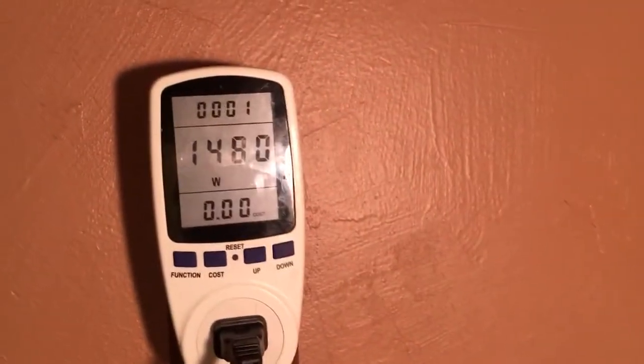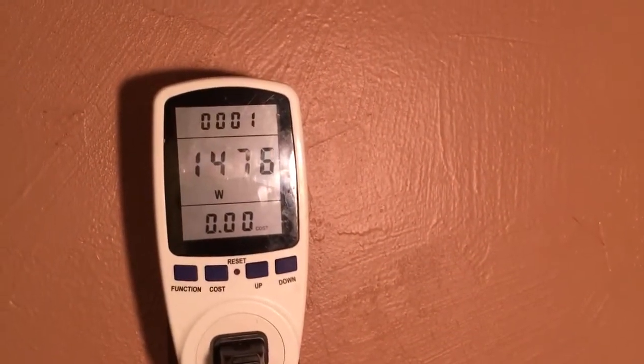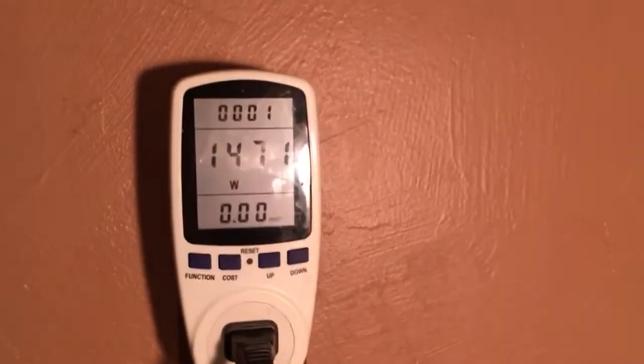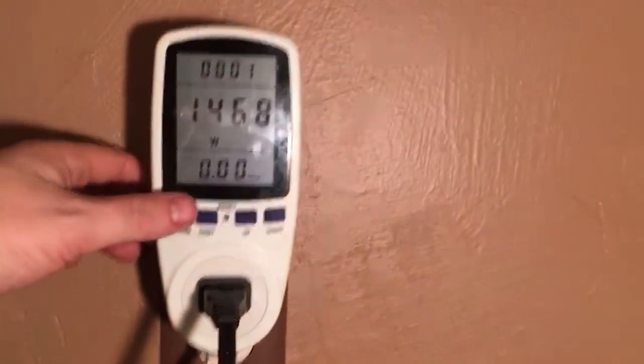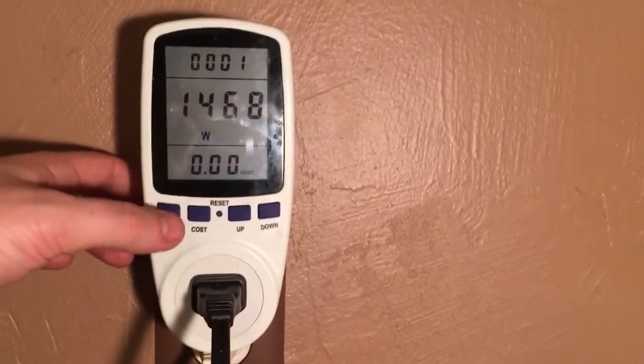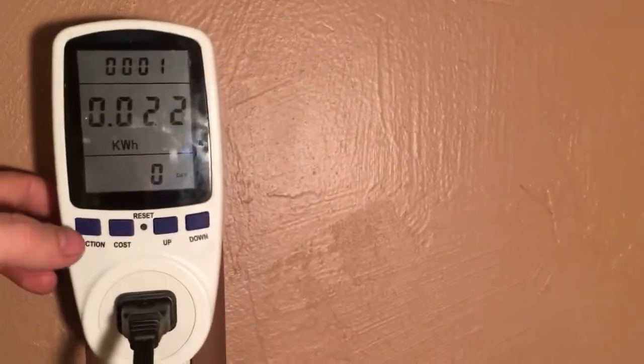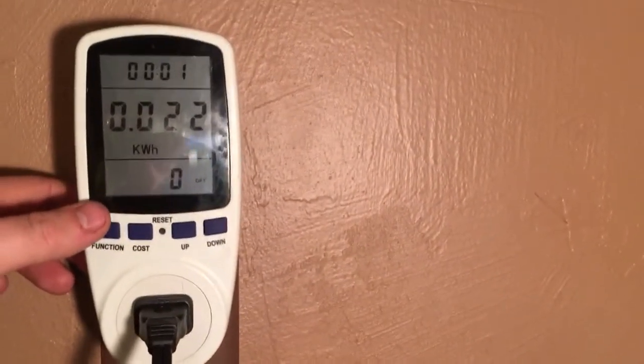Let's turn on the other side of the toaster and get back to the watts reading. We're at 745 watts on one side — turning on the other gives us 1480 watts. Look at that, almost exactly what the label says. Our kilowatt hours are going up really fast.